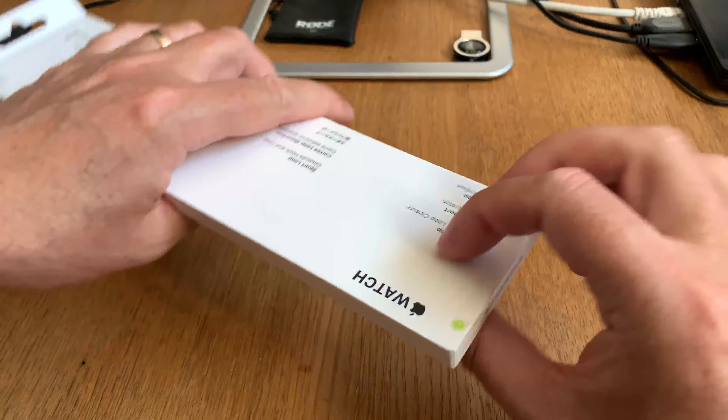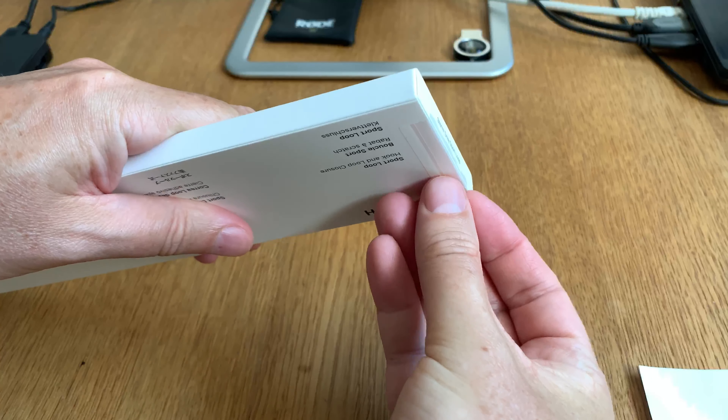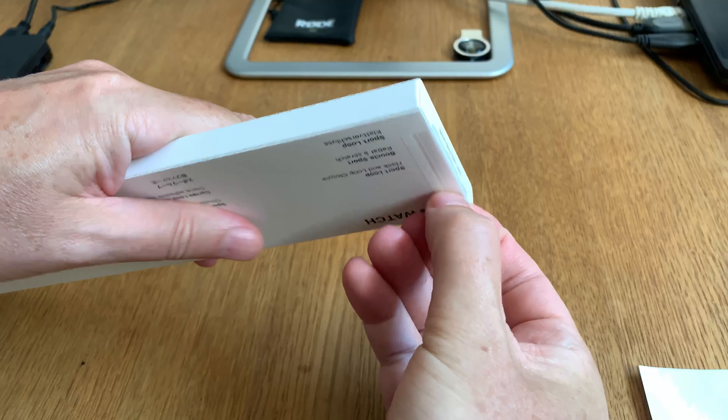So let's start by unboxing this package. As I said many times before, Apple always does some awesome packaging. I think you can see — storm grey sport loop — really cool. And here we have the back side: Sport Loop 44 millimeter, and so on.